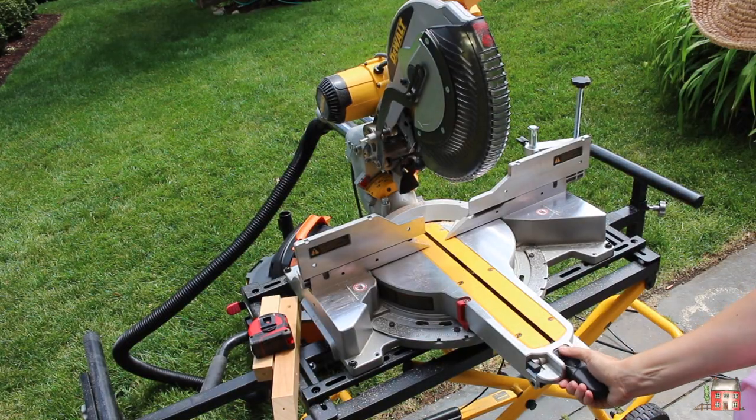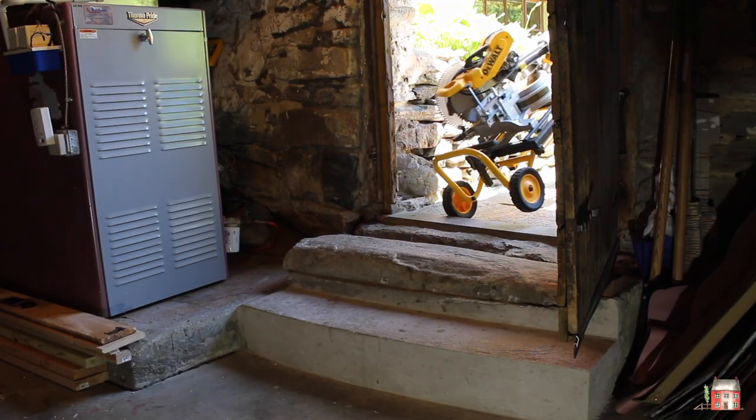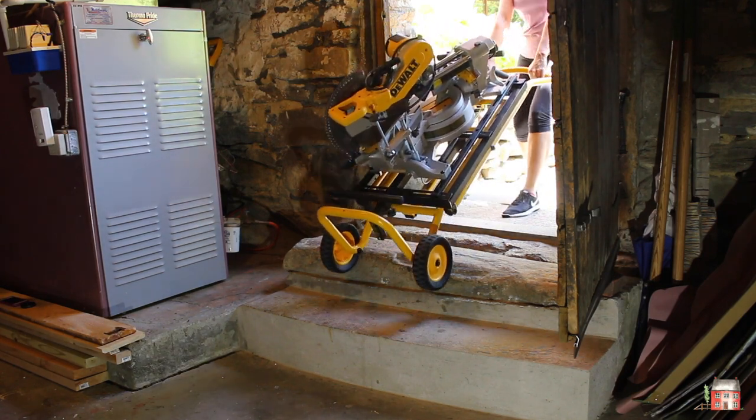There are 10 positive stops for miter cuts in addition to all the in-between numbers, and a cam lock handle makes it super easy and secure. You can see I'm loading this 126 pounds worth of saw and stand back into my basement.